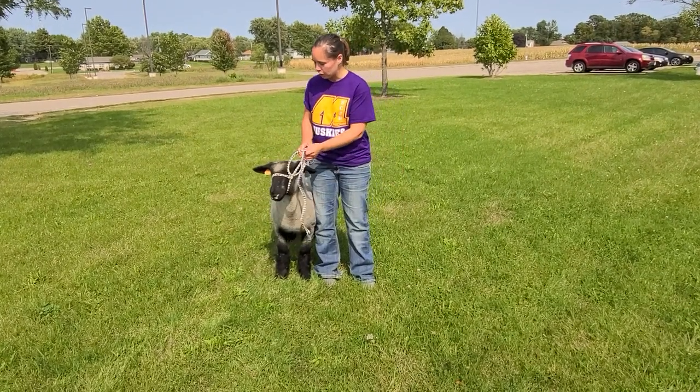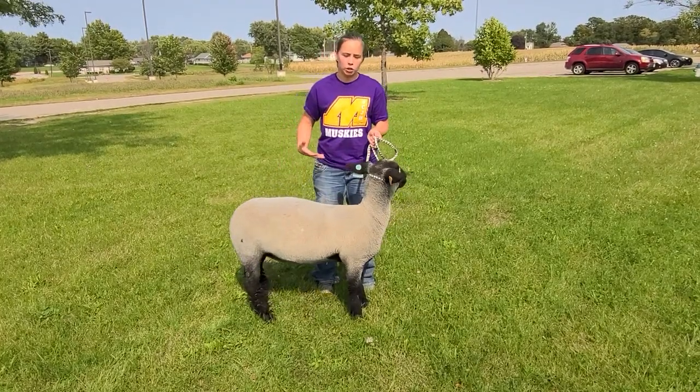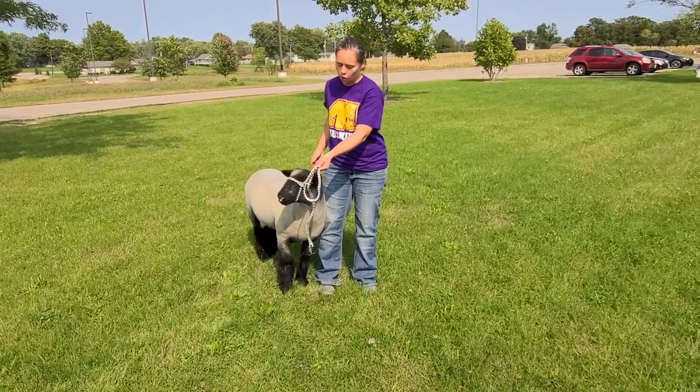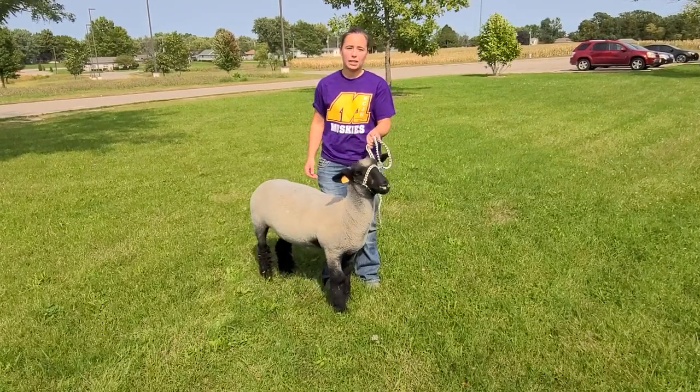You'll see I've got the sheep haltered up. When you're first starting working with your sheep, the first thing I tell everybody is get the sheep used to you — walk them around, get them used to being halter broke. When I say broke, that means they walk on the halter without you having to drag them everywhere. The only way to get that done is to practice.